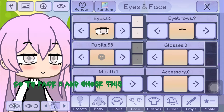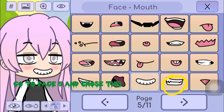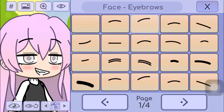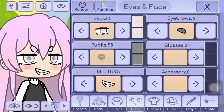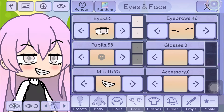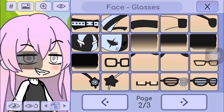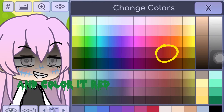Go to page 5 and choose this. Choose this. And color it red.